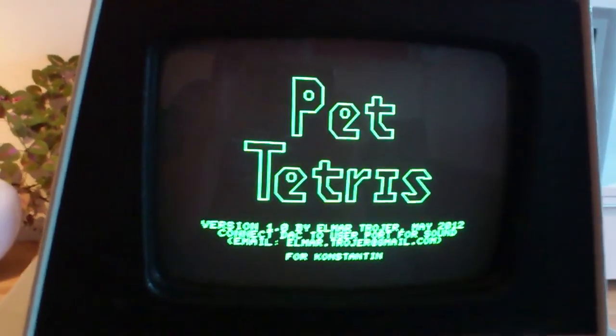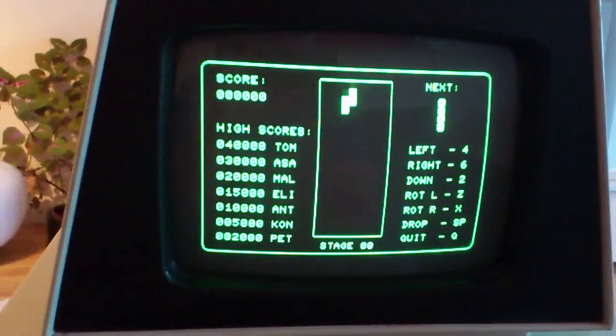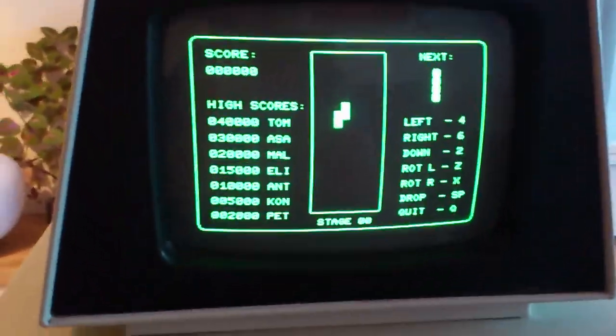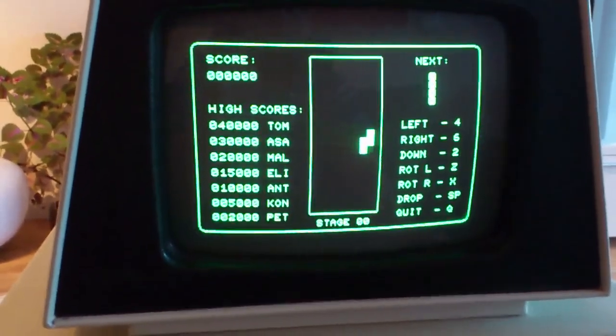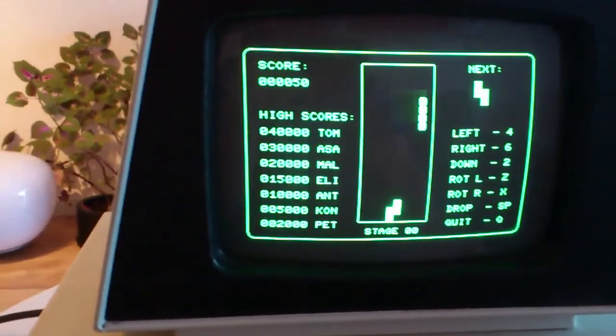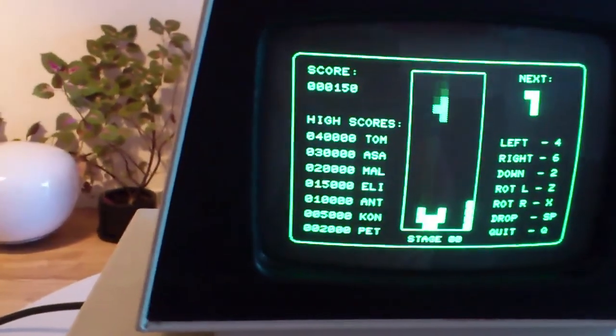You'll also see it has been dedicated to my little boy Constantine. As I got the machine from Tom, he's the number one in the high score list. So now I can move those guys around, I can drop, I can rotate. I would need two hands now to play, but you get the point. It's quite fast, look.